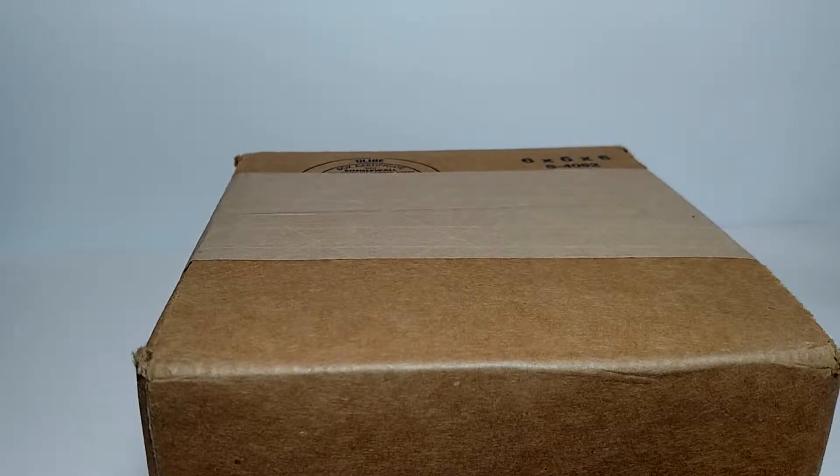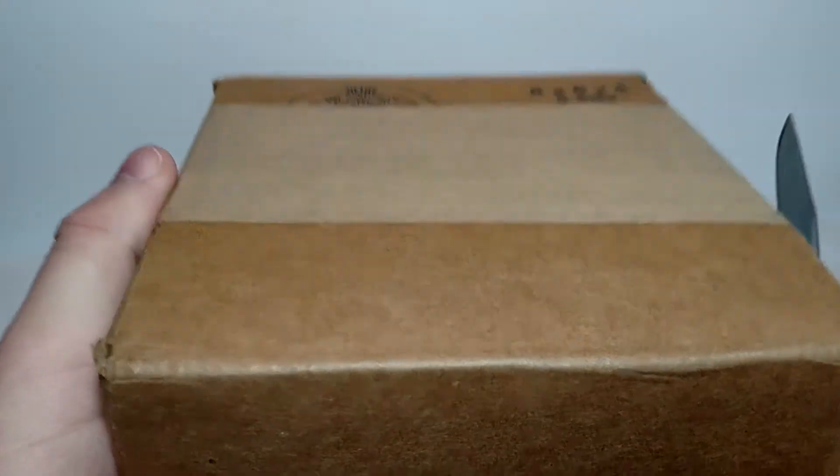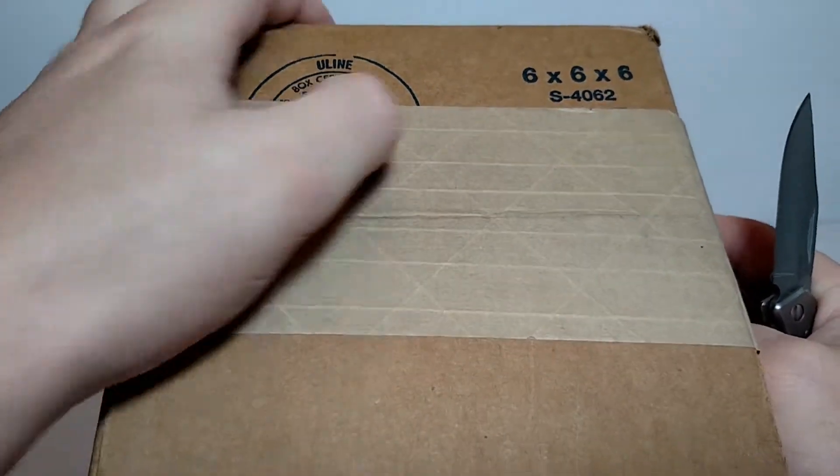Hi everybody. Welcome to Tony's Brick House. I'm Tony. Today I've got a box — a box that came from Brickmania. They had a sale, so I picked up a couple items I had wanted. Let's take a look.